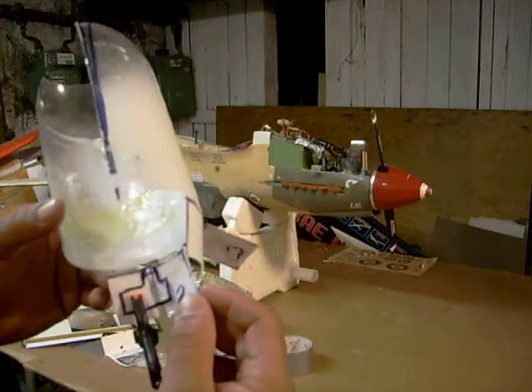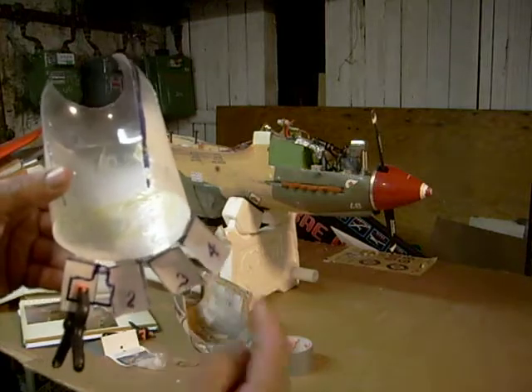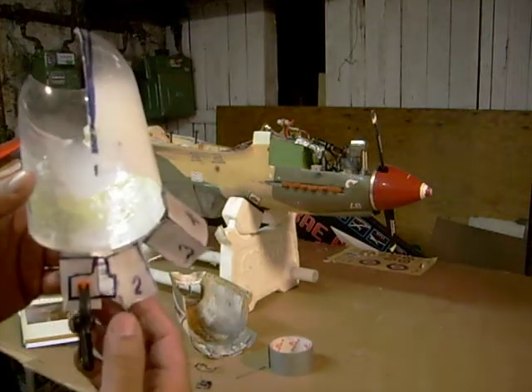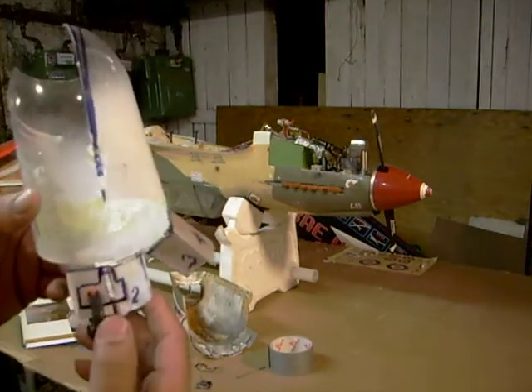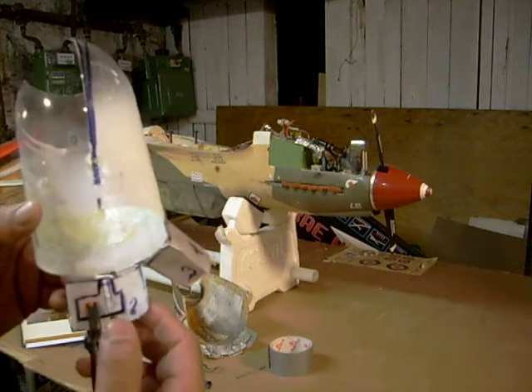Now it's going to overlap flap number two. I've got these flaps numbered one, two, three, and four. See how the inner half overlaps flap two. That's what you want to happen. That's how that works.